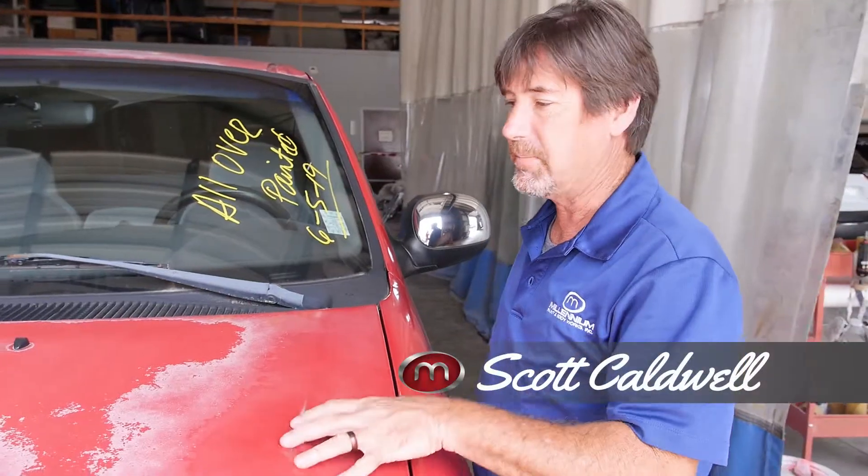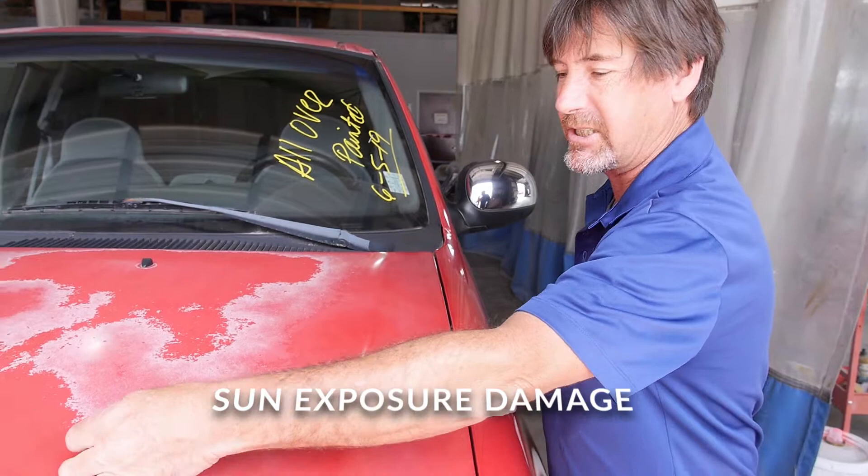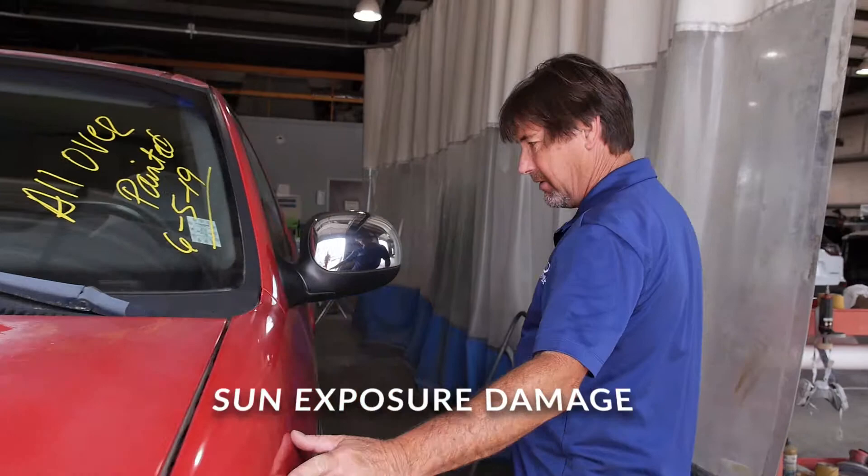This is basically a finish that has really not been taken care of. It's just kind of been left to what the sun does. The sun has actually attacked the clear coat — this is a clear coat that has just come apart. It's delaminated right off of it, all the way down this side.